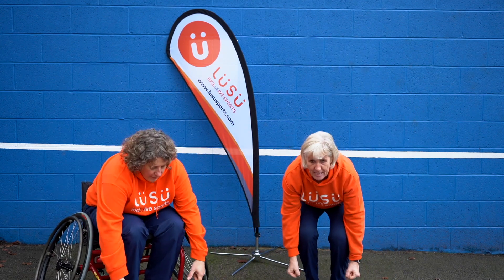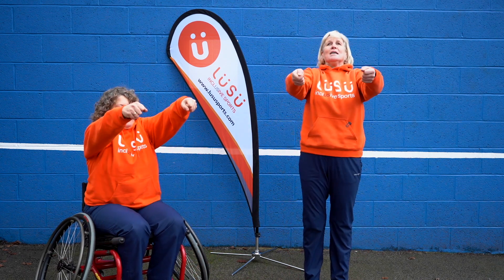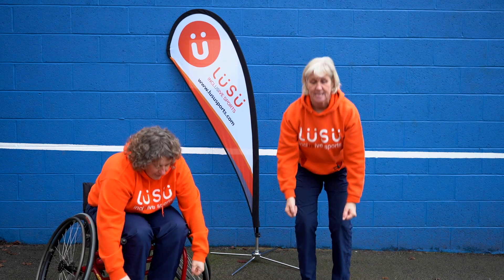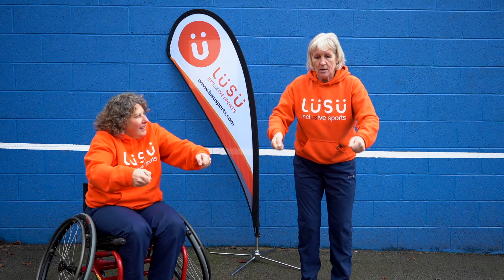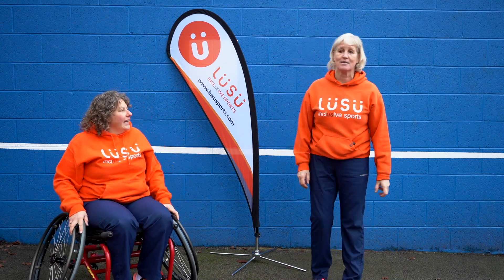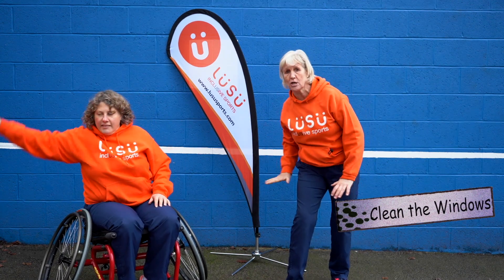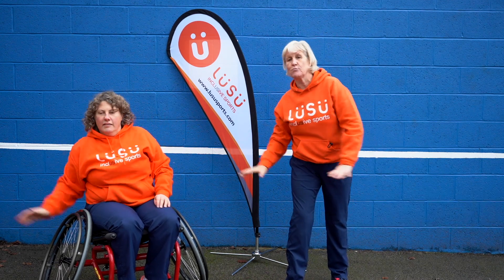Brilliant! Ready to tip your wheelbarrow everybody? Knees right up — oh I need to get some more out, give it a bit of a shake. Oh we've messed up the windows now! Okay, should we do a bit of wash on, wash off? Give a big wash on, wash off!